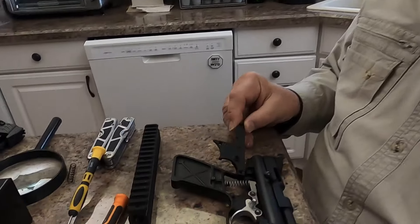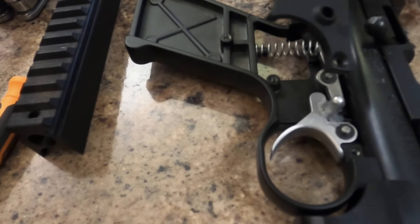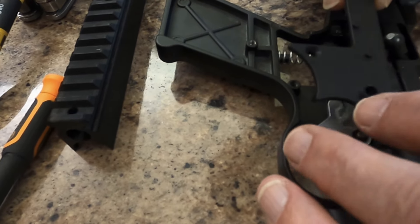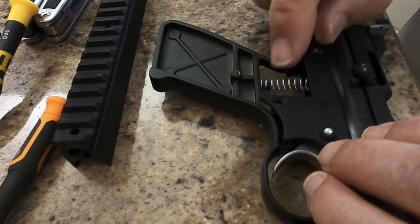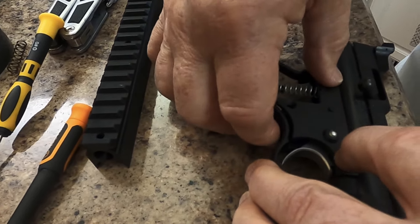We got the new parts in and now we're going to close it back up. As you can see, here's the sear spring, the sear, the trigger — the new safety spring is down there. Now I'm going to put this back in and screw it in, and this part will be done.